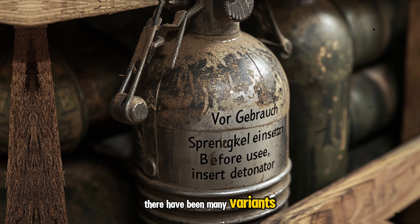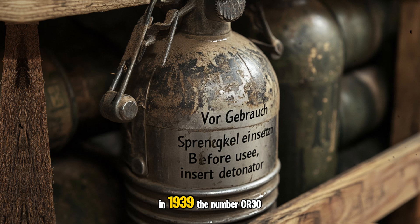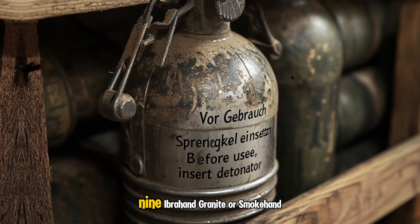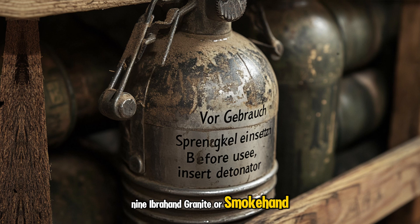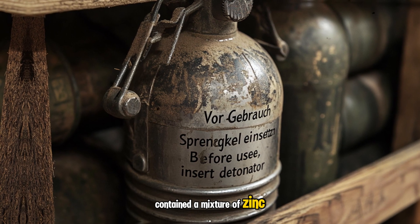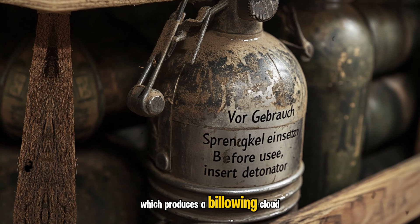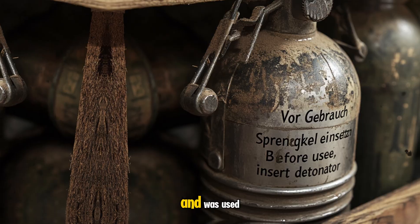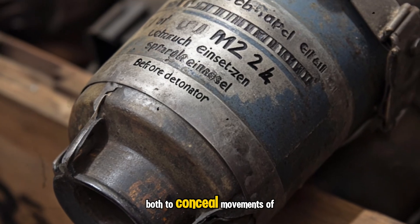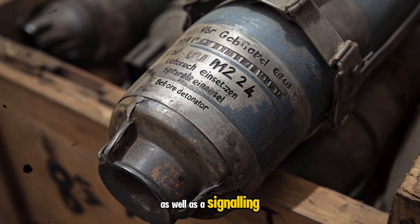Since its introduction in 1924, there have been many variants of the M24 that have entered service. In 1939, the number 39 smoke hand grenade, instead of TNT, contained a mixture of zinc and hexachlorothane, which produces a billowing cloud of smoke. It was used both to conceal movements of German troops as well as a signaling device.